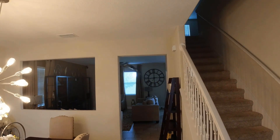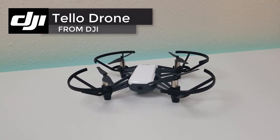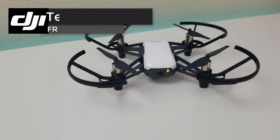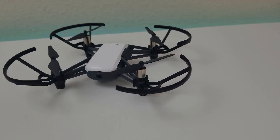All right guys, so here we are with the Tello drone from DJI. This is a pretty cool quadcopter — obviously this is a beginner drone under $100, and it does have a lot of cool features that I'm going to show you in a little bit.